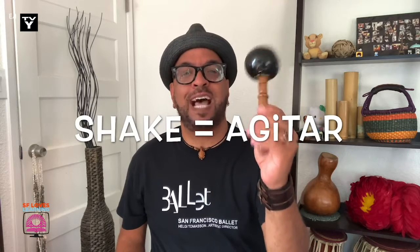Y este es una maraca — se agita para que suenen los objetos adentro, así.